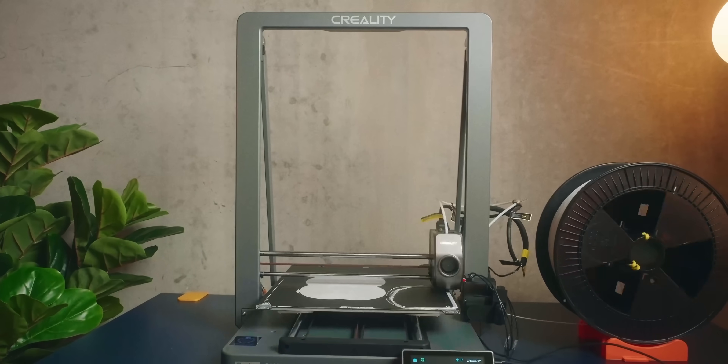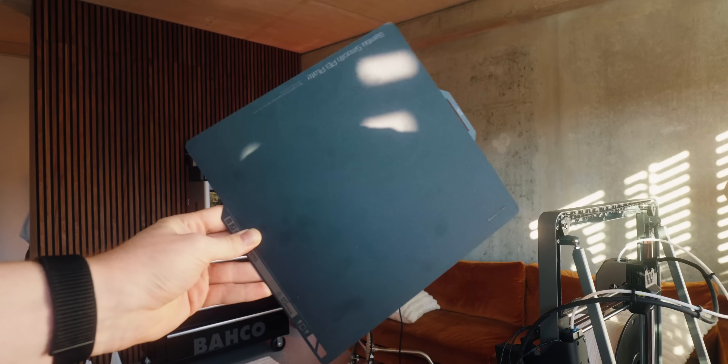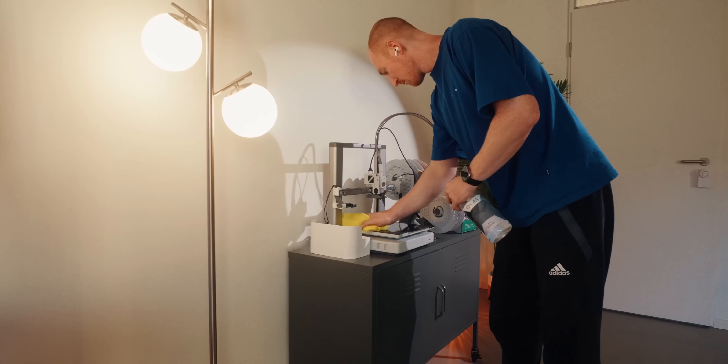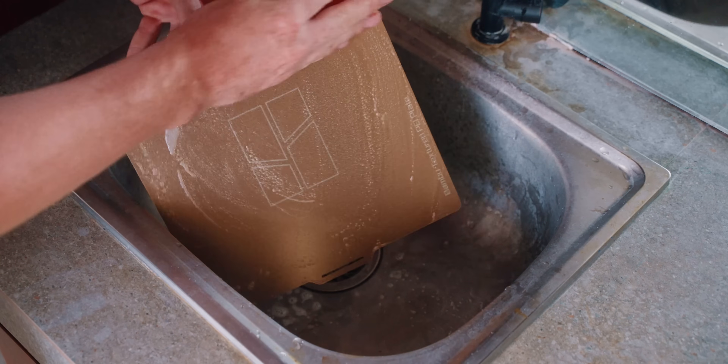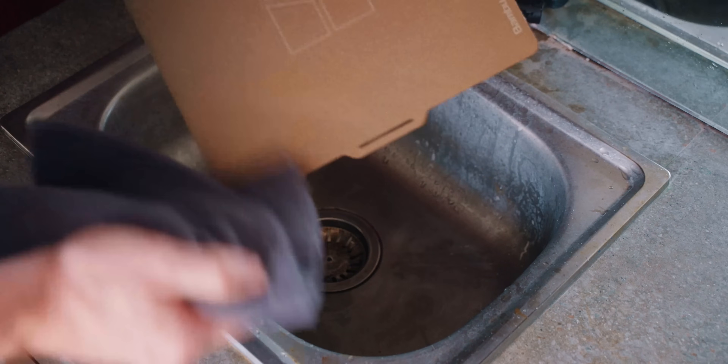Number one is good bed adhesion is everything. If you have poor print bed adhesion, that means a failed print because it's gonna come off and it's all gonna end in spaghetti — a lot of time lost and frustration. The most basic and easiest thing is to keep your print bed clean. Try not touching it with your greasy fingers. If your print plate gets dirty, clean it with isopropyl alcohol or dish soap under hot water. Make sure to rinse it off properly and dry it.